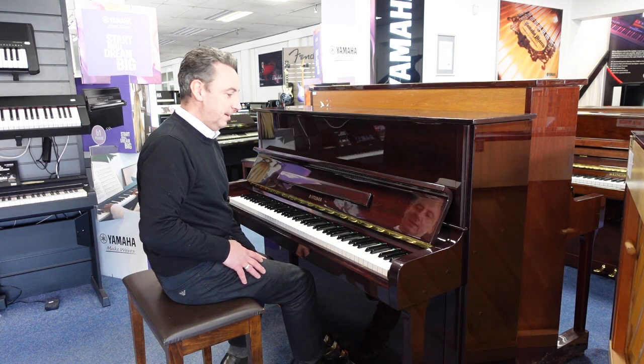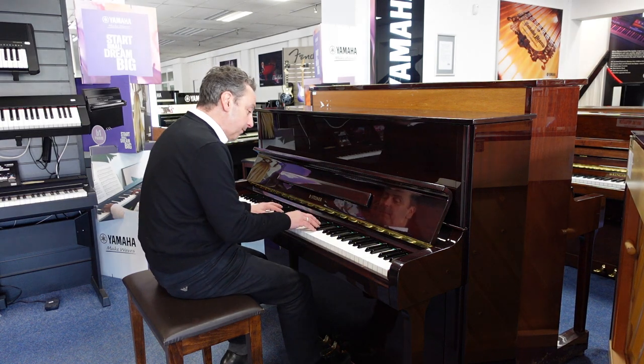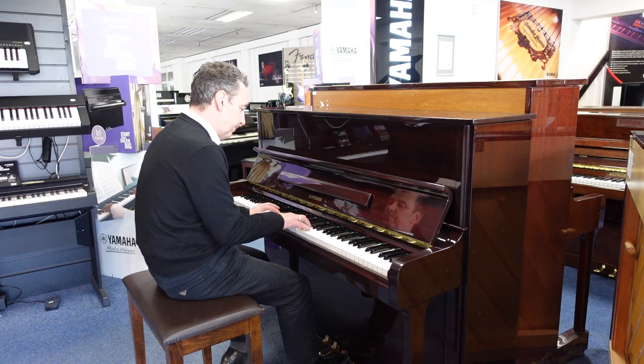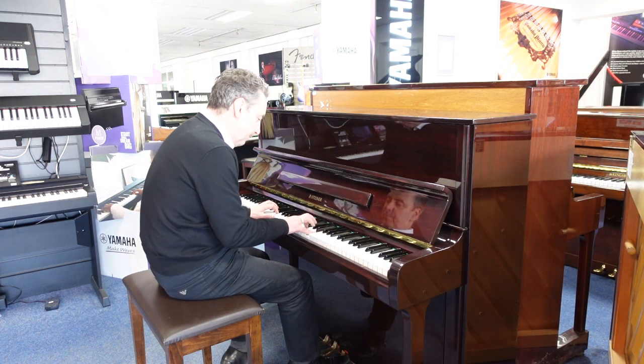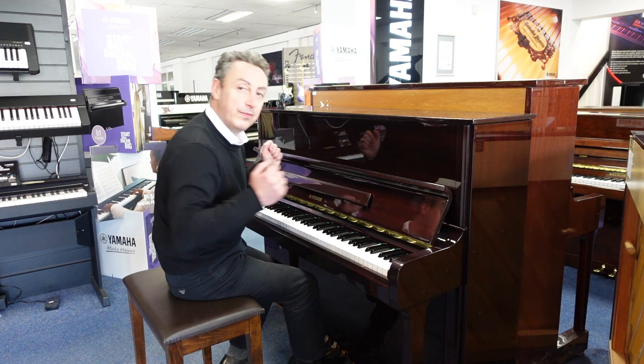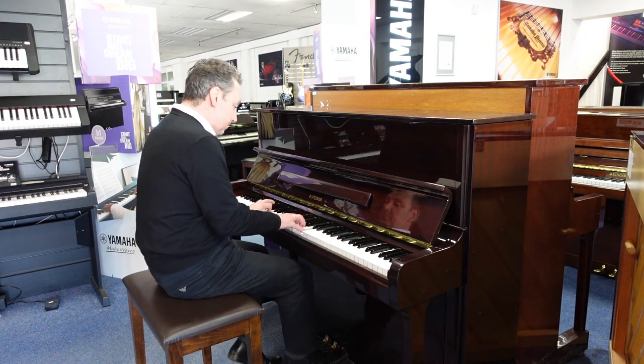It's a lovely tone, isn't it? It lends itself to all styles, like classical or standards too.